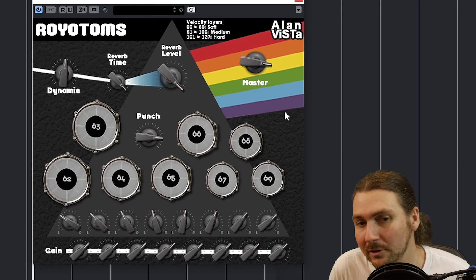You have a punch control which is kind of like a transient thing. You have dynamic which is how the velocity layers work, and you can see up here you have the velocity layers — so you've got soft, medium, and hard. I think there's only three different layers of actual samples. I'm assuming these are based on samples, and that is where the velocity sits. You also have this really nice reverb that gives you that sound from Dark Side of the Moon, but of course you don't have to use it.